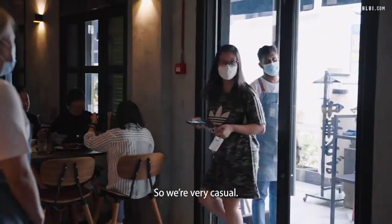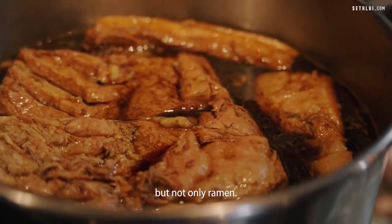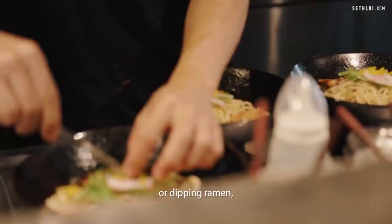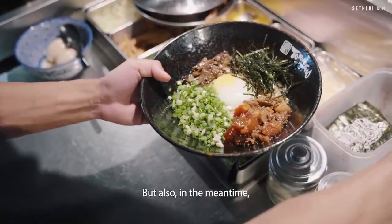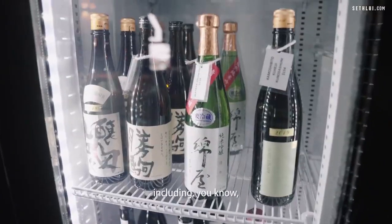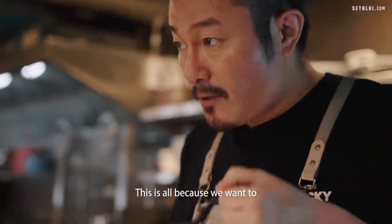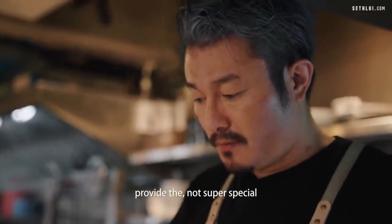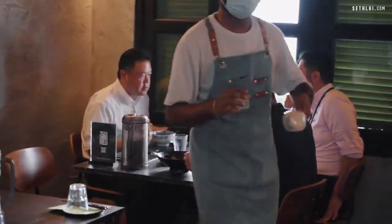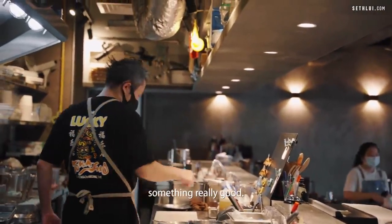This is Ramen and Chaco Bar. We are very casual, very much focused on ramen — but not only ramen. There's a variety: soup ramen, dry ramen, and our signature dipping ramen which is Tsukemen. We also focus on a lot of bites, including tap beers, sake, and cocktails. We want to provide something not super special like a Michelin-style restaurant, but very comfortable and affordable, yet really good.